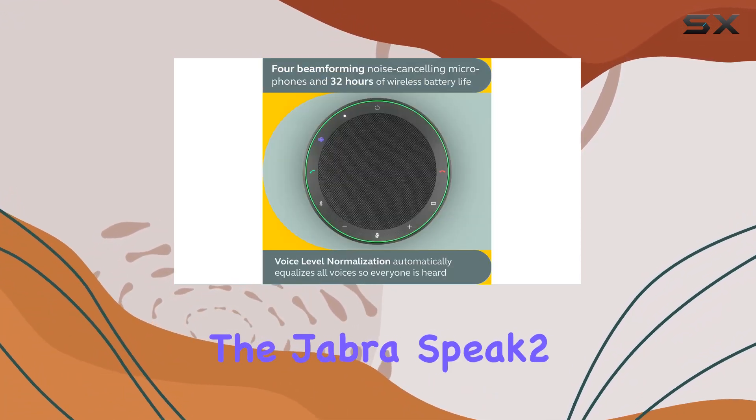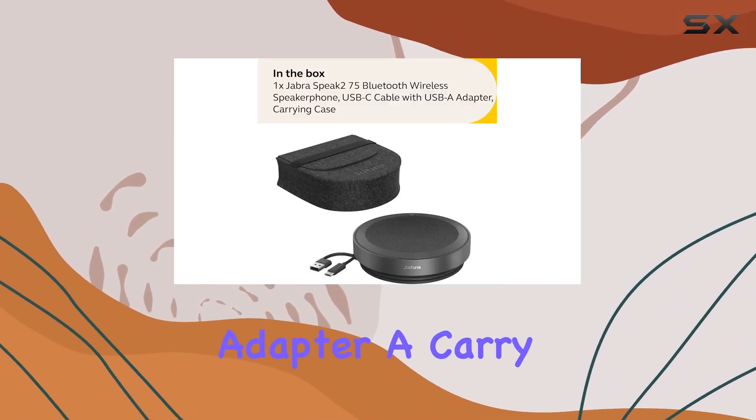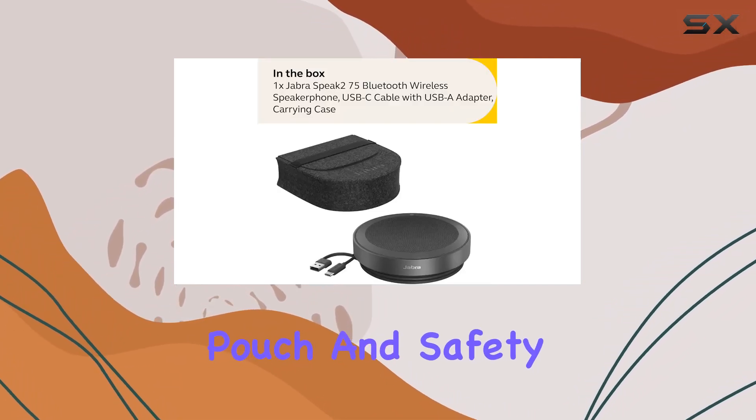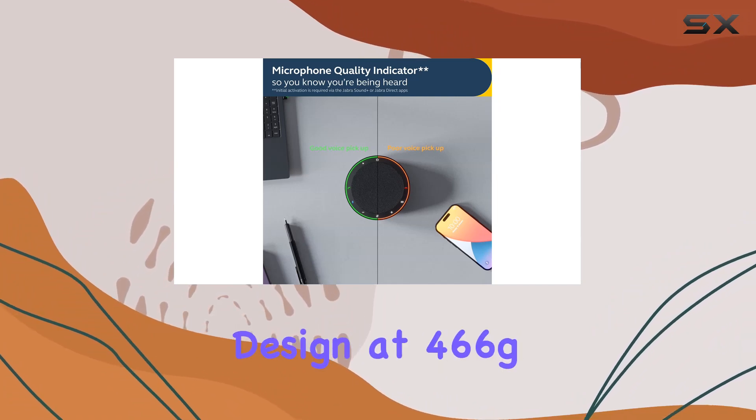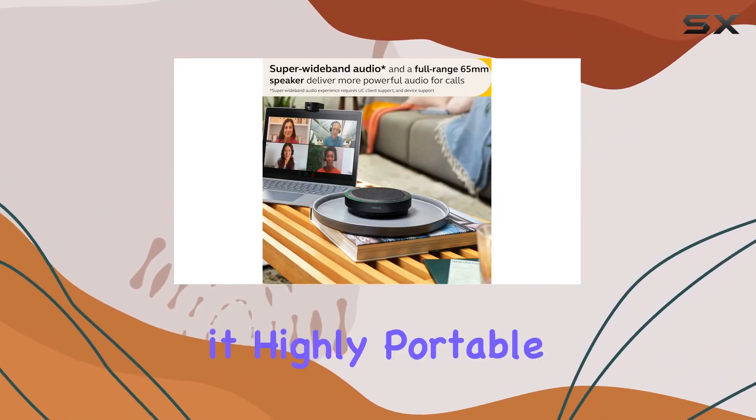In the box, you'll find the Jabra Speak 275 Bluetooth conference speaker, a USB-C cable with a USB-A adapter, a carry pouch, and a safety leaflet. The lightweight design at 466g, or 16.44 ounces, makes it highly portable.